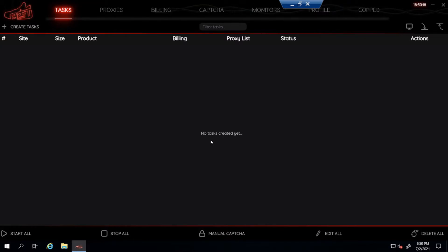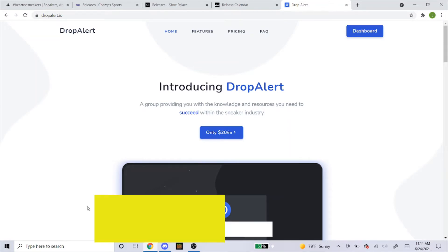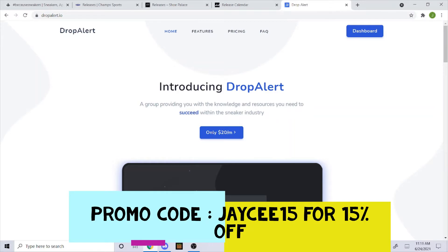If you're in need of a cook group or some ISP proxies, here's a quick sponsorship. If you're still looking for a cook group, I highly suggest you guys get Drop Alert. Now that I'm sponsored by Drop Alert, you can use my promo code JC15 to get 15% off your order. It's $20 a month, so give it a try and see how it works for you.